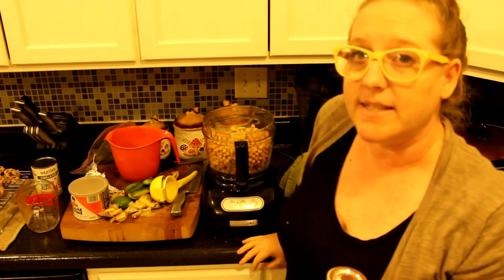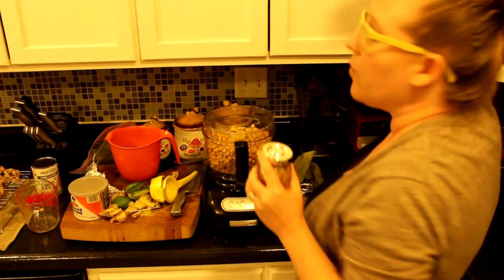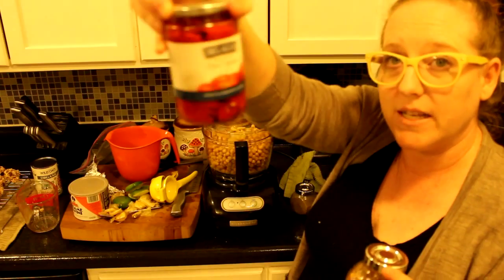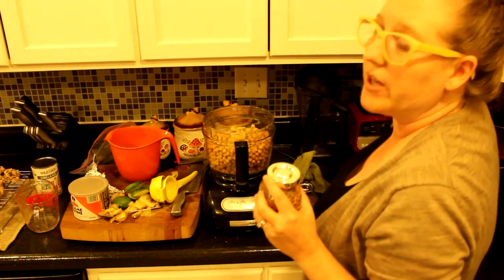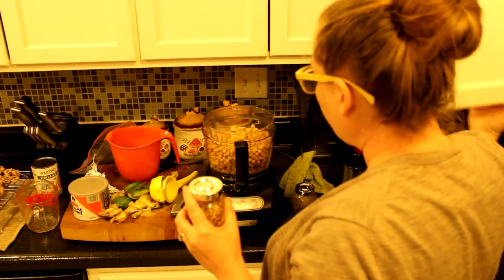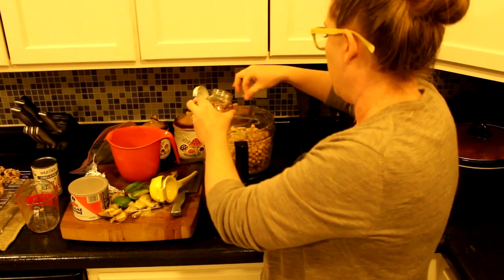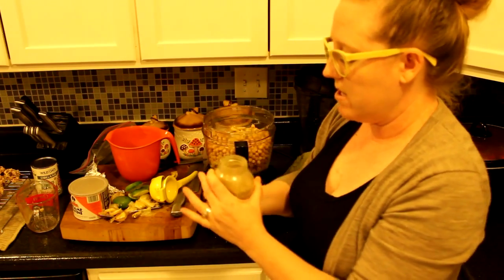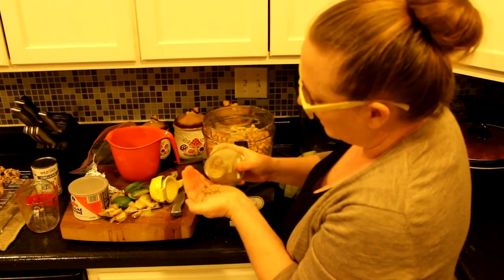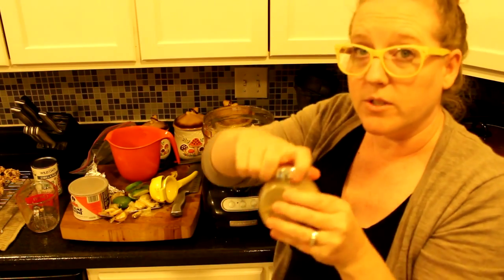Now I'm going to add some seasoning — this is a great place to customize it. You could add roasted red peppers or jalapeños, which I added last time and it was super yummy. This time I'm going to add a couple pinches of chipotle seasoning and about a teaspoon and a half of no-salt seasoning.